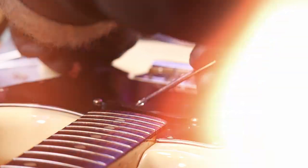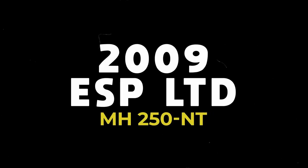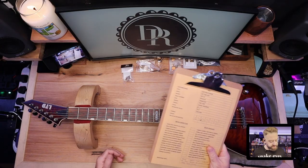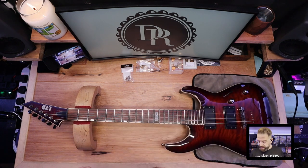So today, thanks for joining me. We've got a 2009 ESP LTD MH250NT. This is made in the Samic plant in Indonesia. We've got a 12 inch radius, a nice easy radius on it, and a standard 25 and a half inch scale. Really solid guitar, nice flame finish on this one. We're going to be changing quite a lot of the hardware.